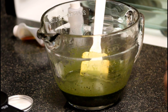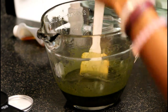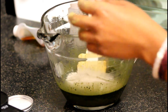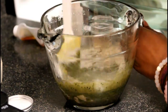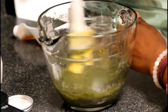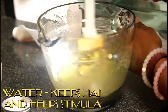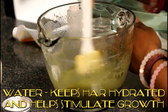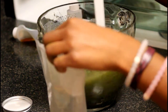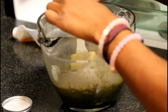Once that is mixed well, you are going to add another third of the bentonite clay. Then you are going to add half a cup of water. So we added our half a cup of water, and now we are going to add in the last bit of the bentonite clay.